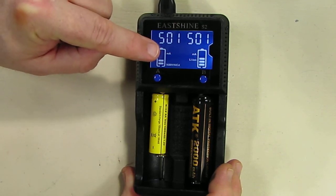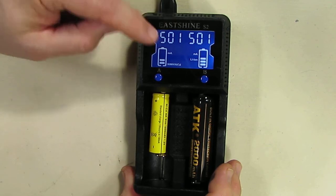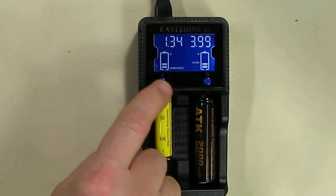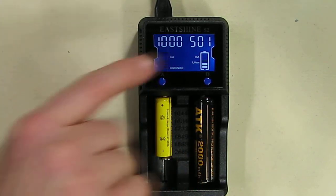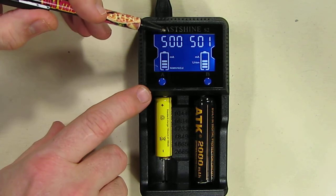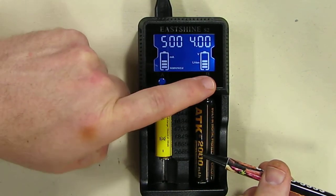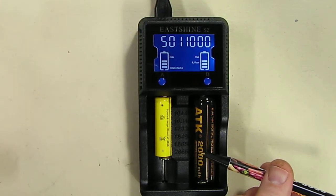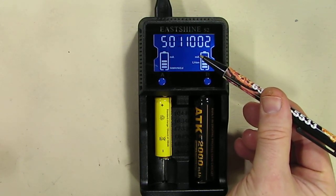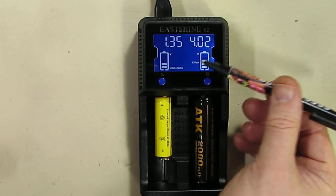The display shows voltage, milliamps, and time elapsed. You have a choice of two charging currents. When you hit this button — there's an A and a B side — you hit it the first time and it shows 1,000 milliamp hours, and it'll show you the milliamp symbol. Hit it twice and it goes to 500 milliamp hours. So you have a choice of essentially 1 amp or half an amp. The same thing on the B side: 500 milliamps or 1,000 milliamps. The display shows you voltage, milliamps, elapsed time, battery type, and the voltage — 4.02.